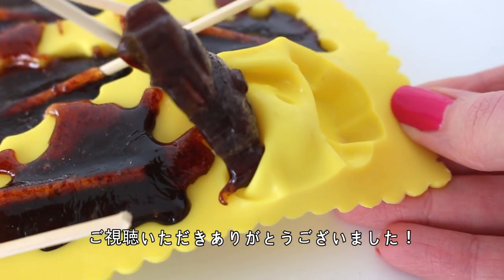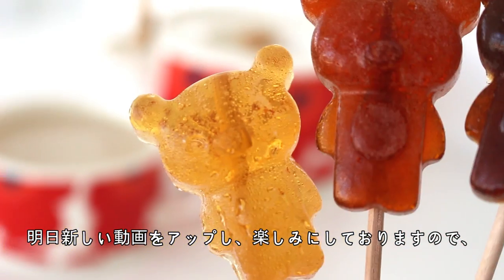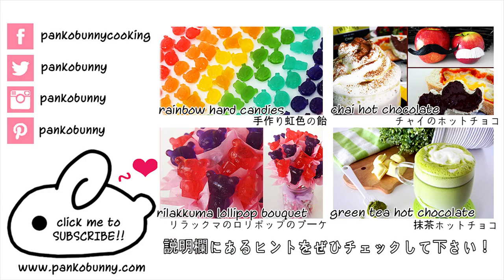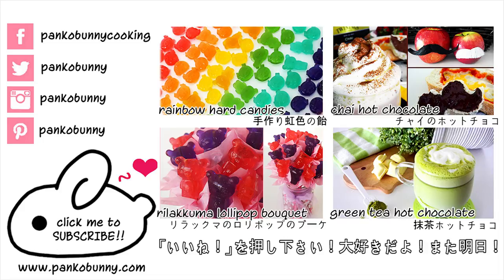Then all you need to do is gently unmold the lollipops from the mold and you're done! Thank you all so much for watching. Make sure to check back tomorrow for a new video and check the description box if you'd like a hint, because it's such a cool recipe and I'm so excited to show you. Please give this video a thumbs up if you're excited for theme week — I love you guys so much and I'll see you tomorrow!